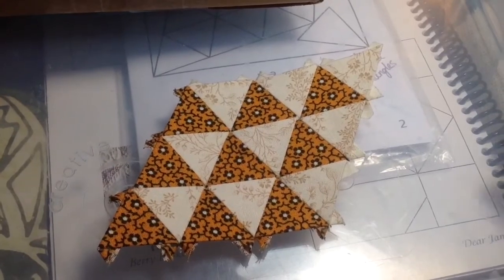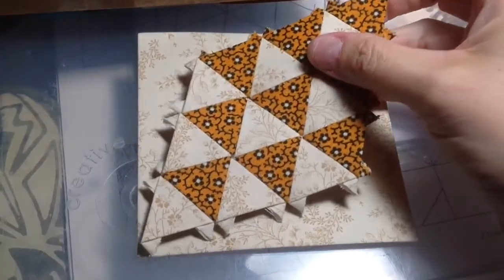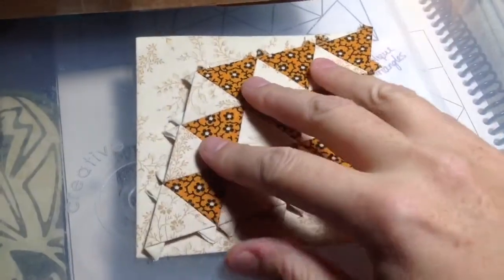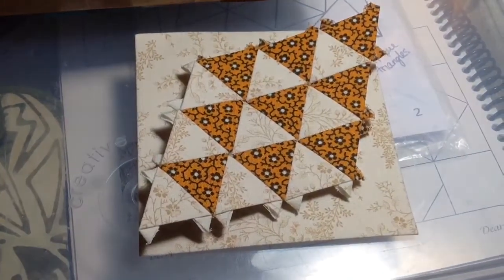Now I've got my diamond connected, and I'm going to take my big giant square and appliqué this down. Let me show you how I attach this.